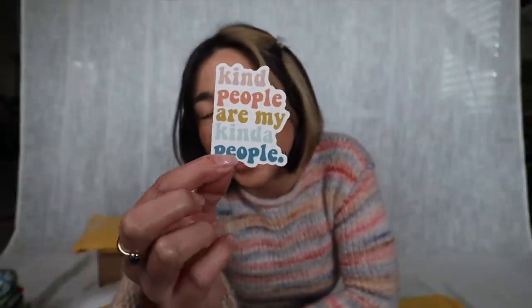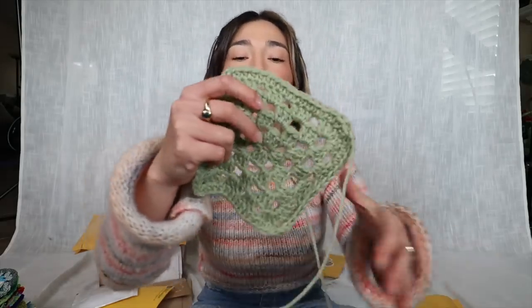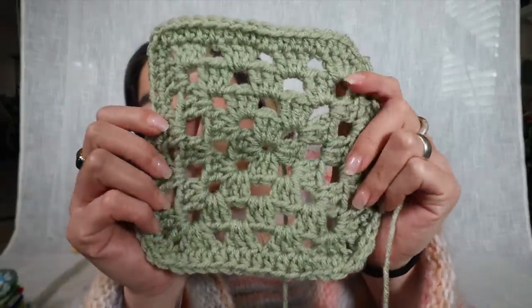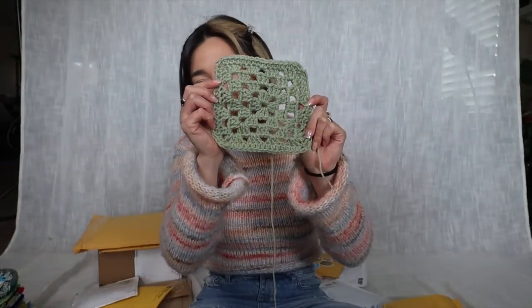Another unaddressed package from what I think is Nebraska. She mentioned it's her first ever granny square patch — she used a cute sage green colorway to make a lacy granny stitch pattern. Thank you Lizzie!